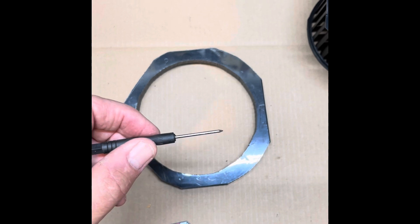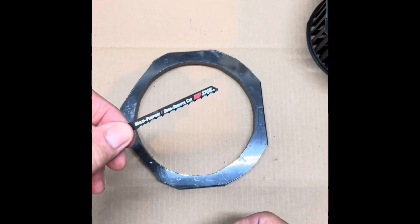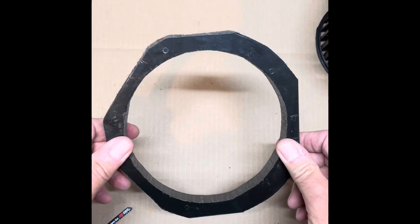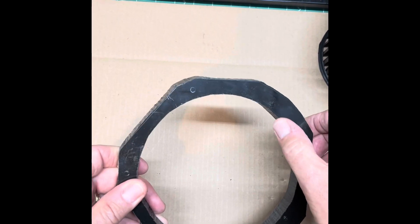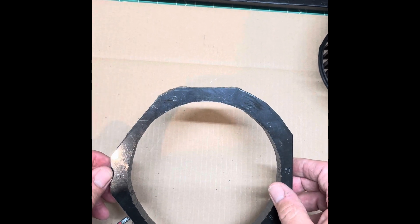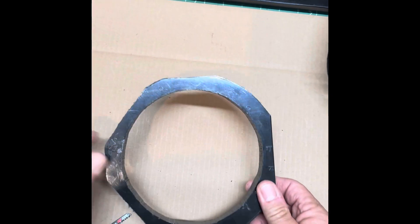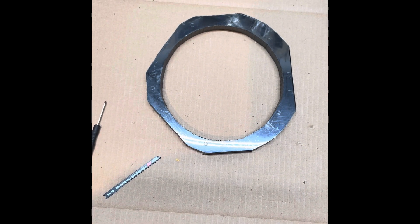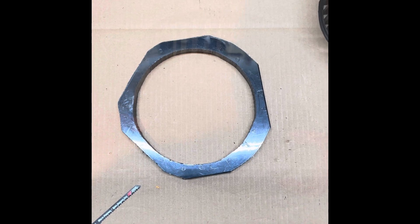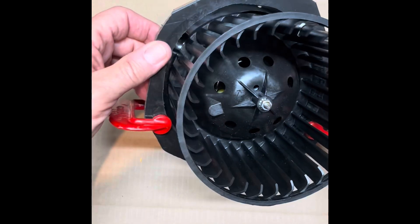I used a small scribe to mark the template onto the HDPE plastic, then used my jigsaw with a multi-purpose blade to cut out the adapter. It cut pretty easily, though it leaves a lot of plastic refuse as you cut, so you have to keep clearing it away so you can see your marks. I recommend using a drill to make a hole to start your jigsaw cut. Cut the center out first — the most important thing is that the center needs to be five and nine-sixteenths inches across for the diameter of the circle, to be sure you clear the squirrel cage.